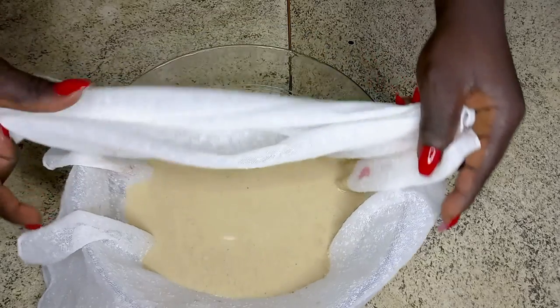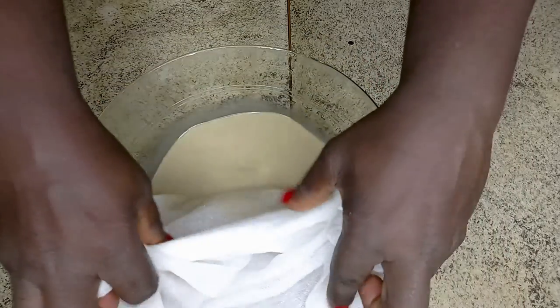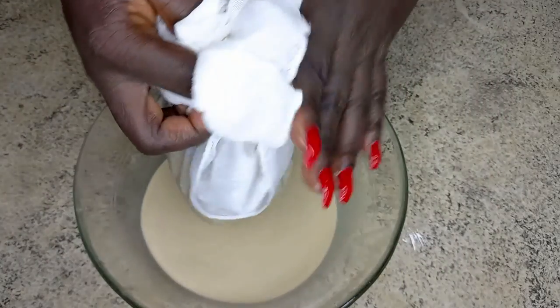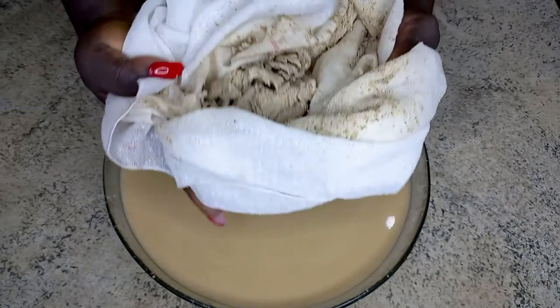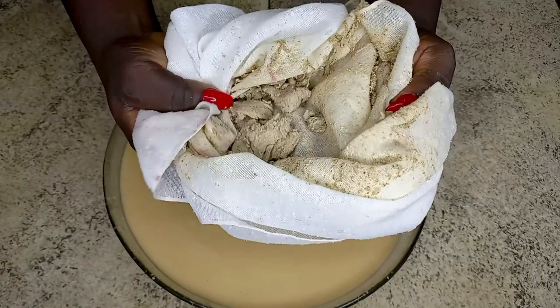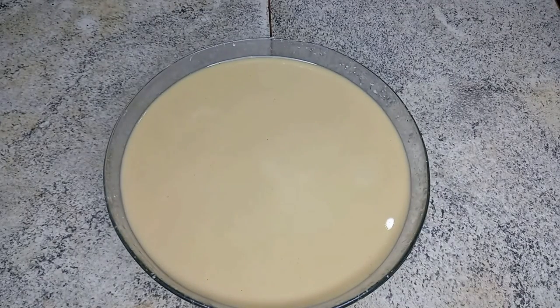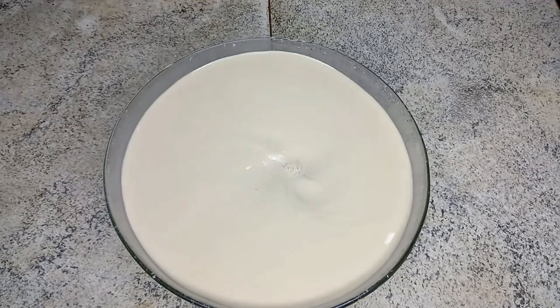Here we are — our Lamuji is looking great. Lamuji is a popular drink amongst the northern parts of Ghana and is enjoyed by almost everybody. It is healthy, it is sweet, and it has a good source of antioxidants because of the spices — the ginger and cloves we add.